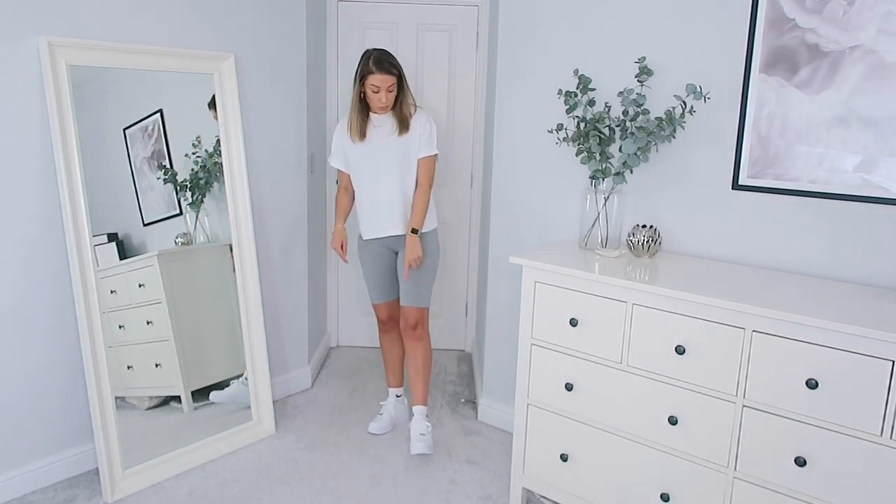The next casual outfit is just cycling shorts and a t-shirt. I've recently got into cycling shorts — the weather heated up so they're a perfect alternative to joggers. These are from Boohoo, not see-through at all. Then just a white boxy tee from Topshop, and I've popped the trainers on with some above-ankle socks from Nike as well. I really like the way the trainers look with the socks — super happy with this one.